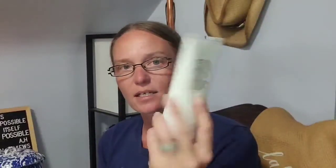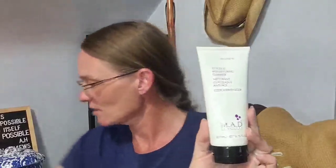This one is the MAD Skin Care Glycolic Age Diffusing Cleanser. I am up in the older generations, not elderly yet, so I figured I may as well get the anti-aging and try to keep things looking pretty. You dispense a small amount, mix with tepid water, gently massage in a circular motion until a lather forms, rinse with tepid water, and avoid contact with eyes. I imagine this is gentle enough for every day.